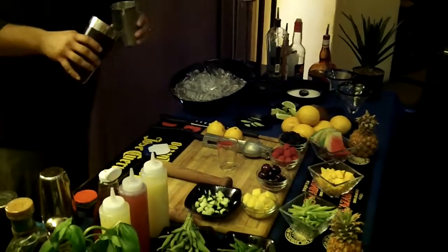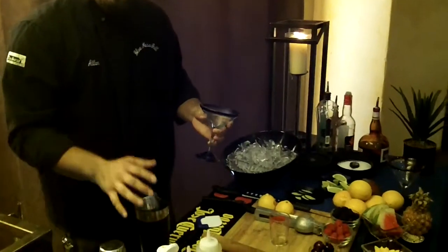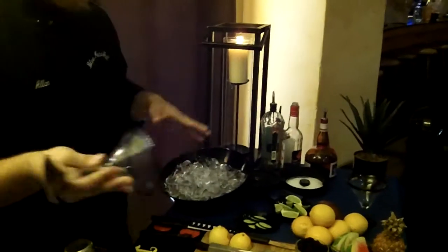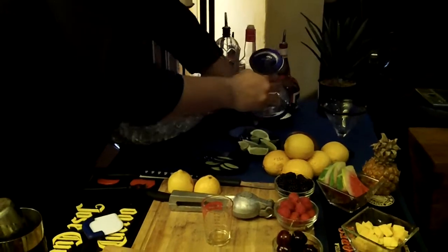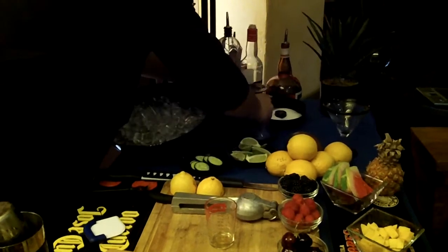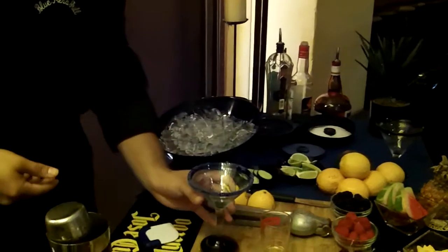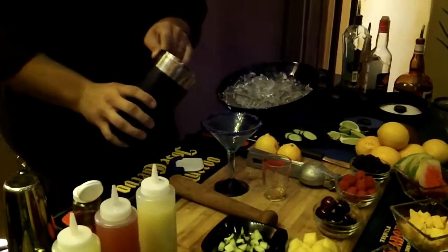Take all that and shake it up. What I like to do is serve it up in a martini glass so the ice doesn't continue to water it down. Salt around the rim, and then we're going to strain it in.